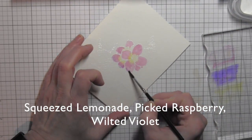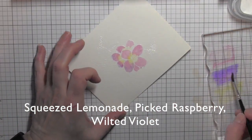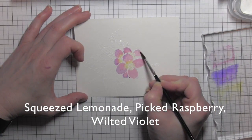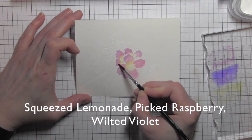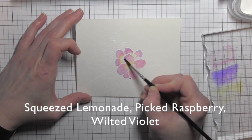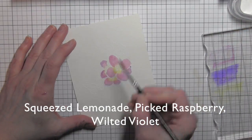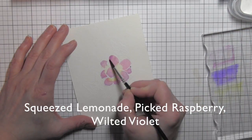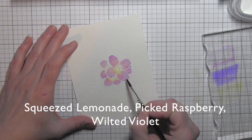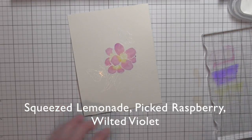I'm adding the darker purple, the wilted violet, to the outside edges of the flower petals. I tend to start with a slightly damp rather than wet paintbrush simply to control the color a little bit better, but I can always go back and add a little additional water if I need to blend it more.